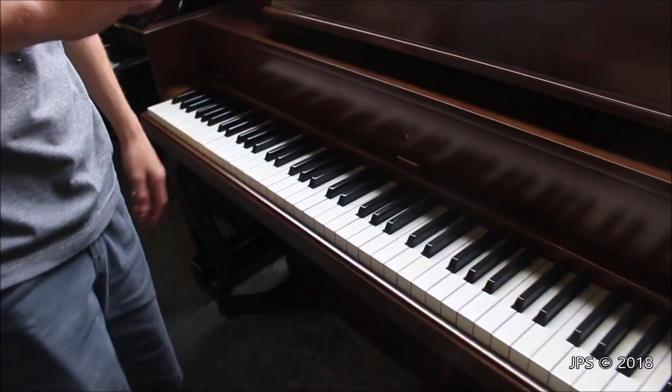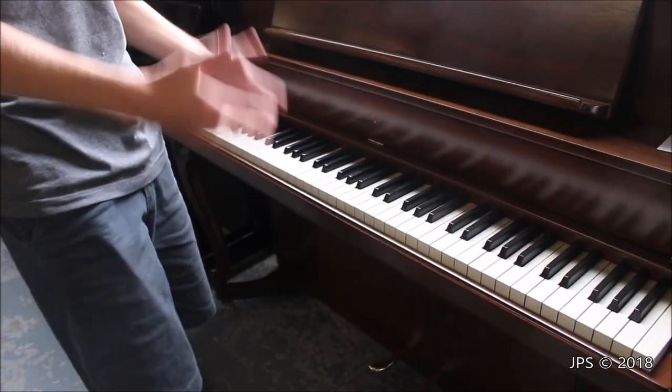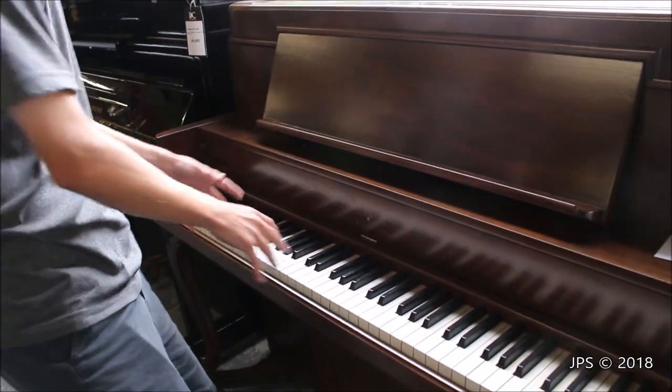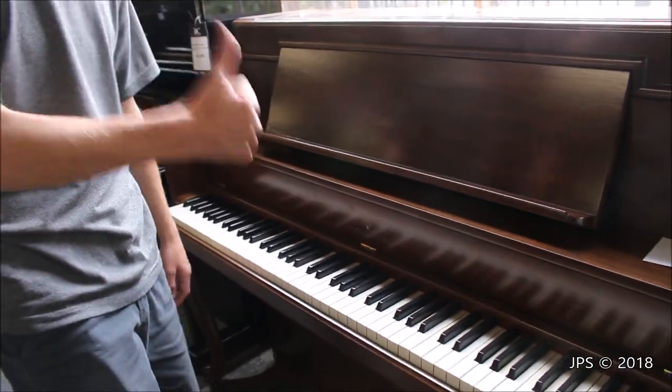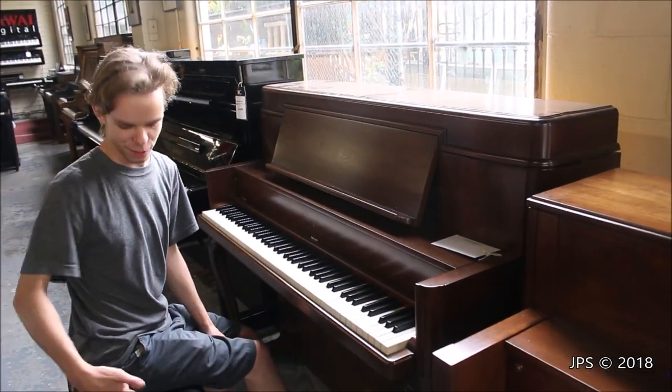What I'm going to do is grab a bench real quick because there is none, and then I'm going to sit down and play a small melody that I wrote specifically for testing out pianos like this one. It goes in the treble and it goes in the bass and it's a pretty good test of the piano. So let me do that and I'll be right back. Now let's play some music on this piano — I've got a bench now.